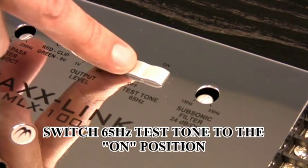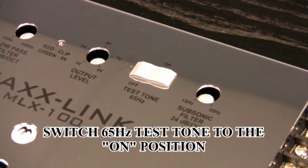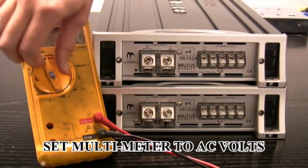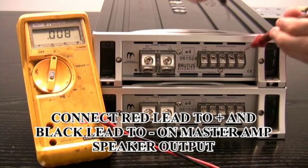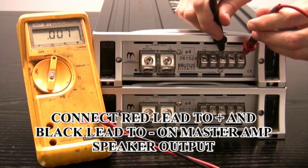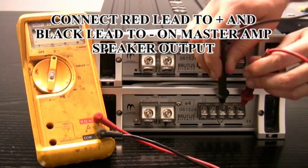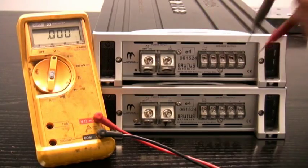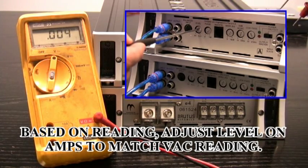Our next step is switching the test tone to on. This is sending a constant 65-hertz test tone to each of your amplifiers. So now we come to the other side of the end panels where we're going to make connections and adjustments to balance both amplifiers. Set your digital voltmeter to AC volts. Take your positive and negative leads and connect those to the positive and negative speaker outputs on your master amplifier. Then repeat that process for the slave amplifier and take note of what that reading is. Go to the other side of the end panel and make adjustments on the level control to balance those two amplifiers out so that you know both of your amplifiers have identical output.